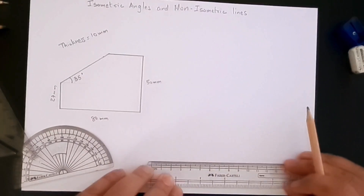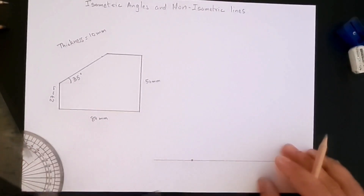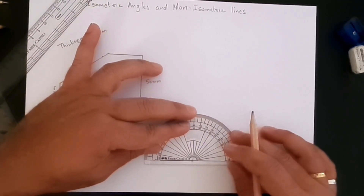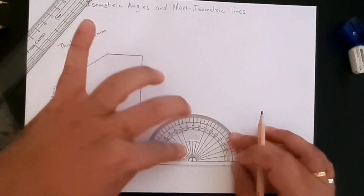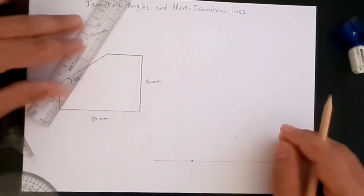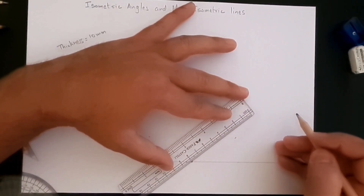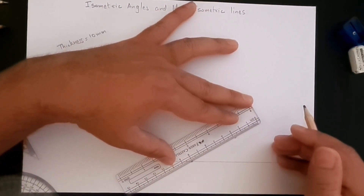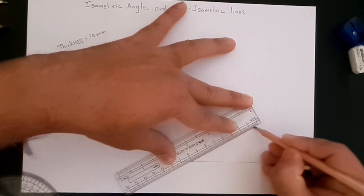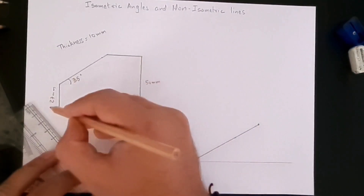Let's create a horizontal line and a starting point. This time I'm going to create 30-degree lines in both directions — that's one, and then the other. The length is 80 millimeters, so we are going to create a line at 30 degrees to the horizontal which is 80 millimeters in length.